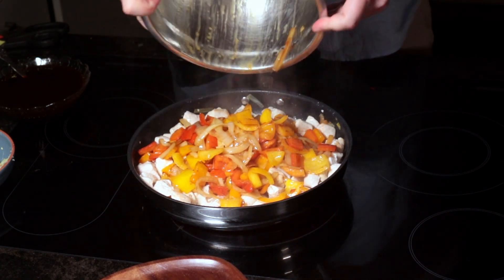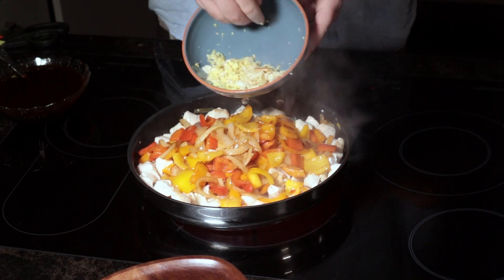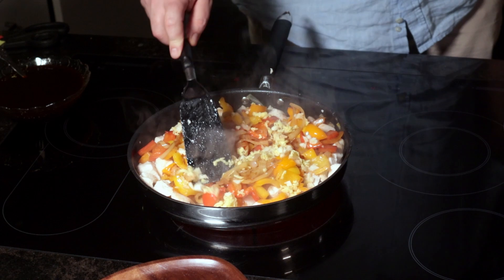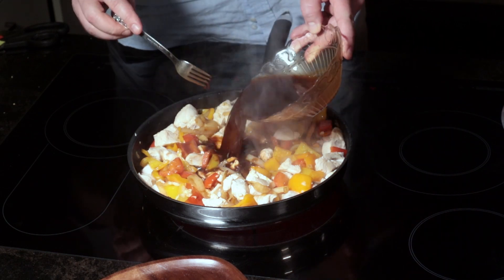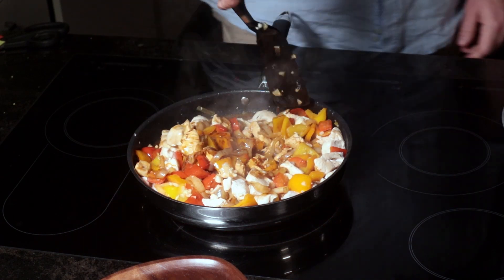Once the chicken's done, which takes only a few minutes, pour your vegetables in along with 15 grams of grated ginger and your garlic, and give it a good turn for about 30 seconds to a minute. With that all done, add in your sweet and sour sauce — make sure you give it a good mix because the cornstarch will sink to the bottom. Bring it to a boil for about two minutes while the cornstarch thickens the sauce nicely.